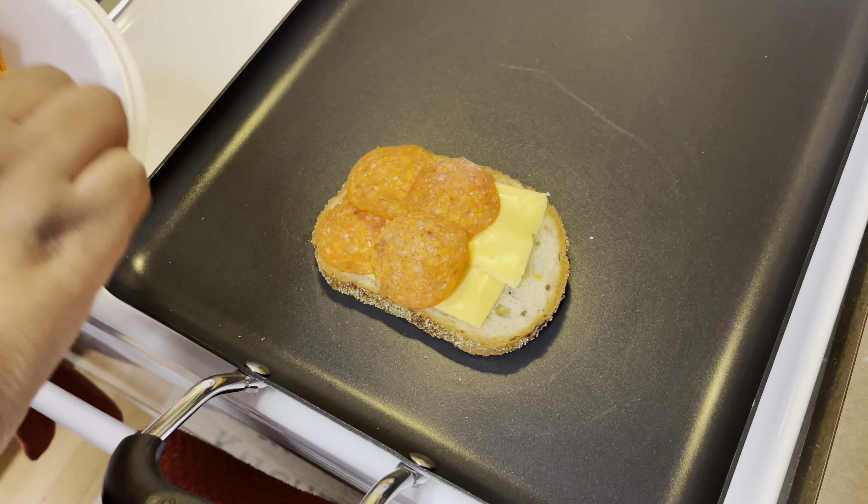You're gonna butter one side of the bread, then you're gonna put your cheese up there like so. You may have to get it to fit — just break it in half. Then you're gonna add the pepperonis in a layer.